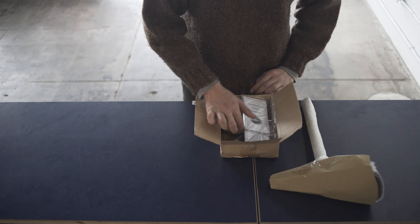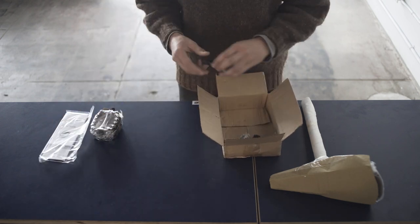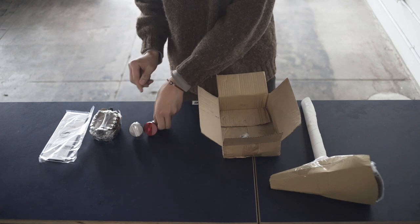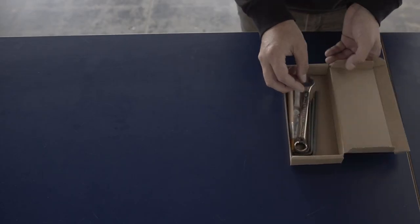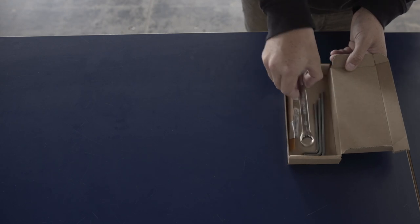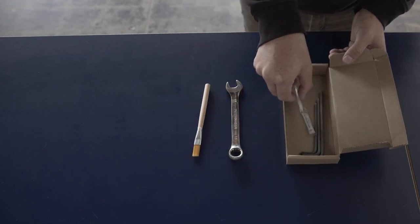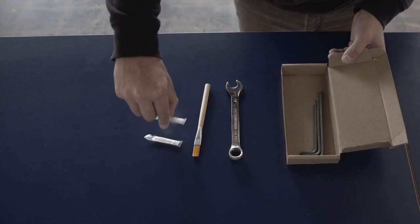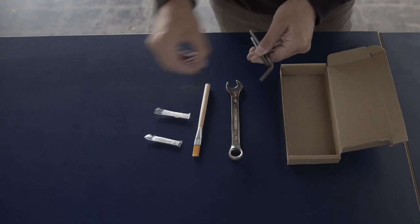Before starting assembly, check the contents of the inner box. You'll find an owner's manual, pedals, a front reflector, a rear reflector, and in some cases touch-up paint. You'll also find a tool box with a 15mm box wrench, grease, an applicator, and a 6, 5, and 4mm Allen wrench.